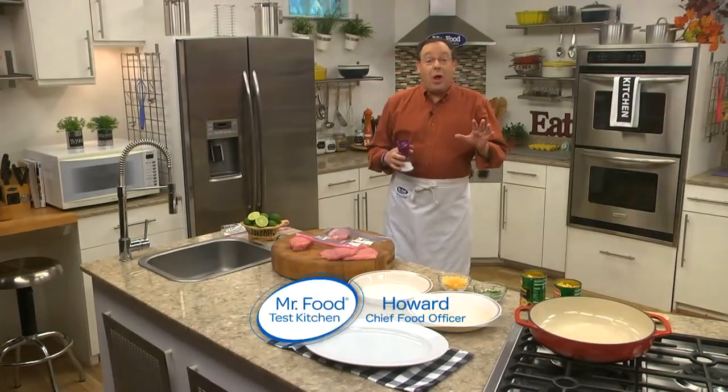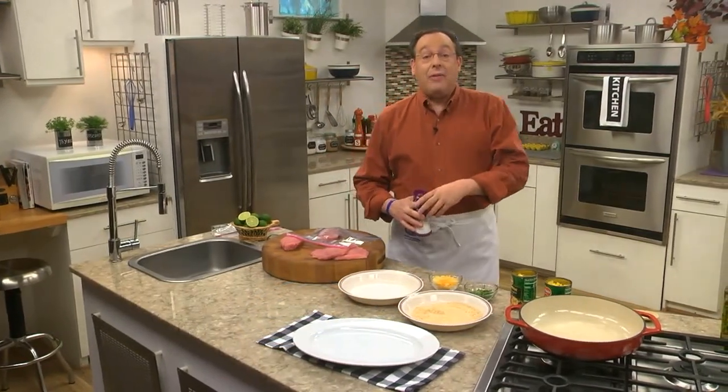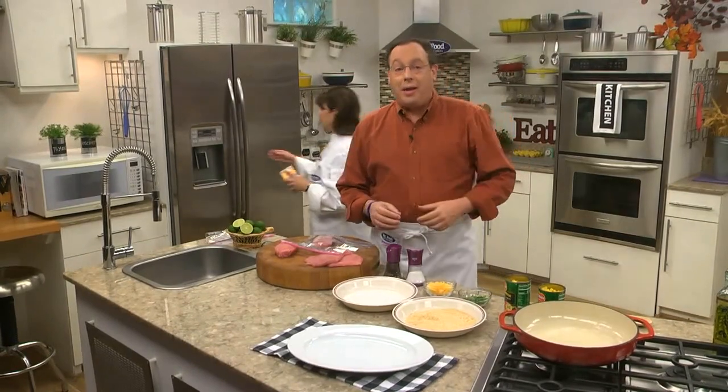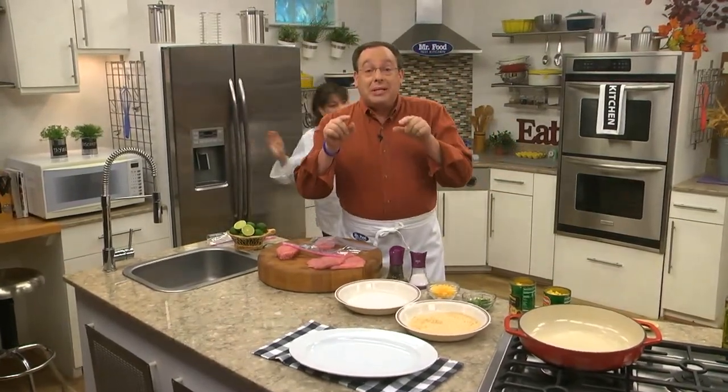As you know, we love chatting with you on Facebook and reading your comments on our website. So when we noticed that several of you have asked us to make more skillet main dish dinners, we got right on it. Today, I'm introducing you to our newest skillet dinner with a southwestern flair.